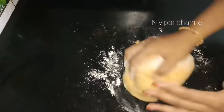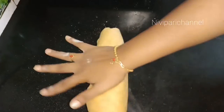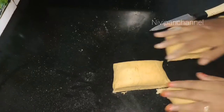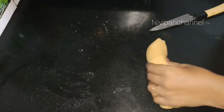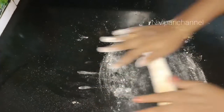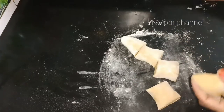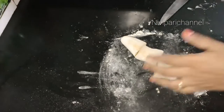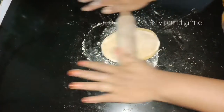We cut 4 slices. We are going to make a very thin layer of the chapathi in the shape.